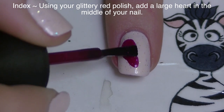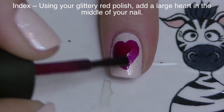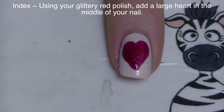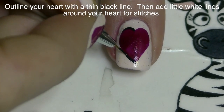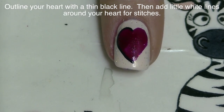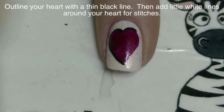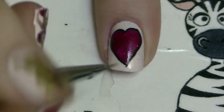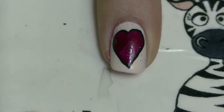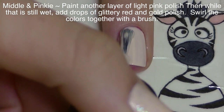On my index nail, I'm going to be painting a large red heart with that same glittery red polish we used on the teddy bear, and I'm just going to go straight from the polish brush. If you're not comfortable using the polish brush, you can certainly use a nail art brush or a dotting tool. Then I'm going to outline my heart — I forgot to record this part — but after you outline it, I just went through and made little crosshatches with white paint to make it look like it has stitches.